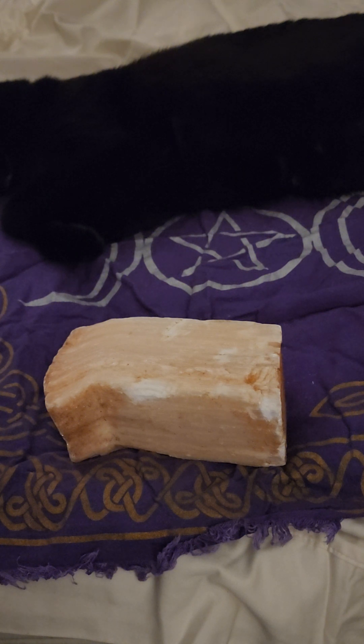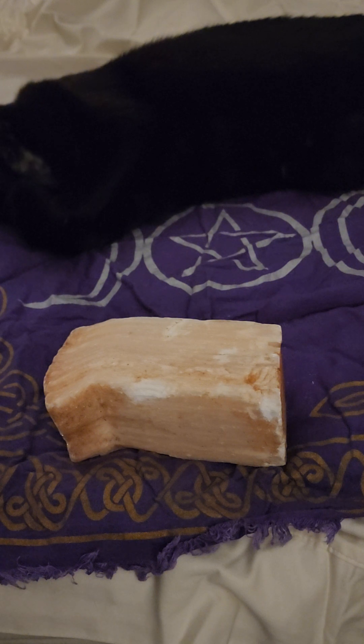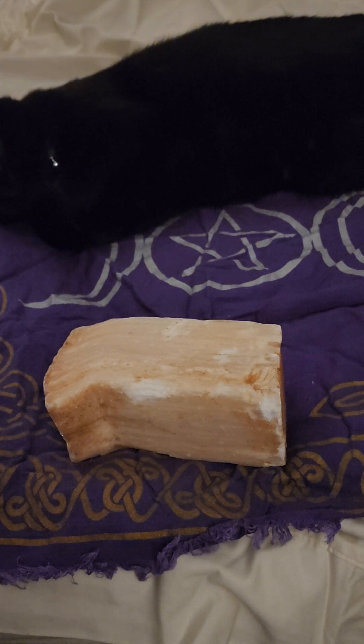There are healers who have used peach selenite for eczema, dry skin, itchy skin, acne, pressure sores, shingles, and psoriasis.